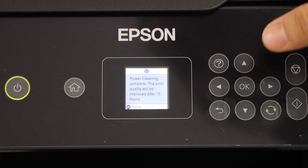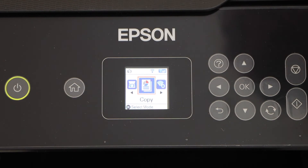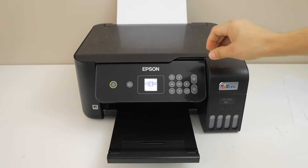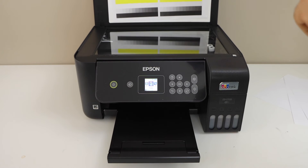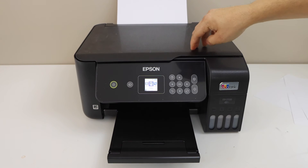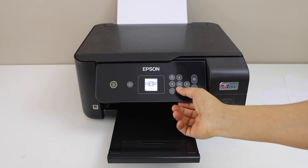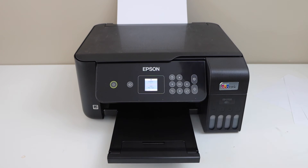Now click the OK button. Let's do a copy again — I have already placed a page for the copy and we can see it has all 4 colors. So let's see how many colors are coming back. Press OK to copy and let's see the print result.